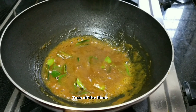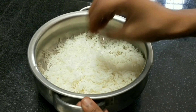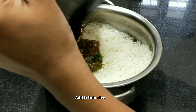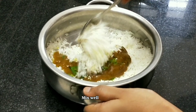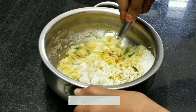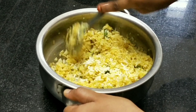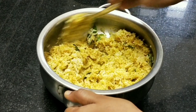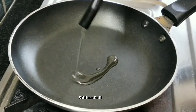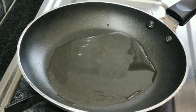Add rice and mix the rice. Now we will mix it in the pan and add 5-6 tbsp of oil.